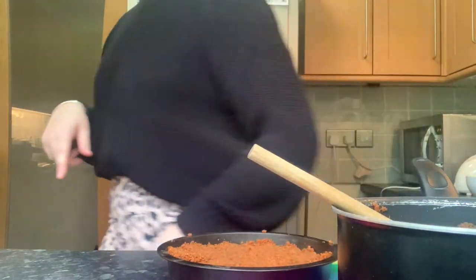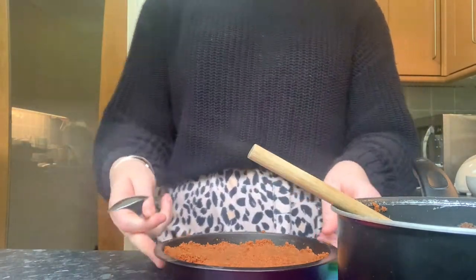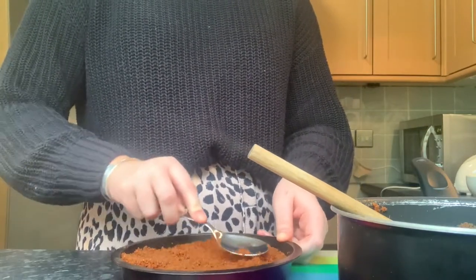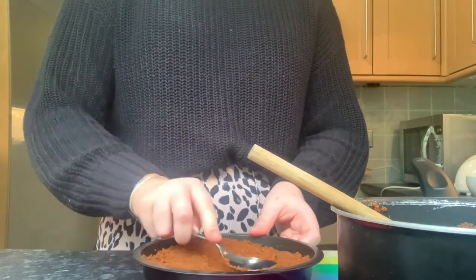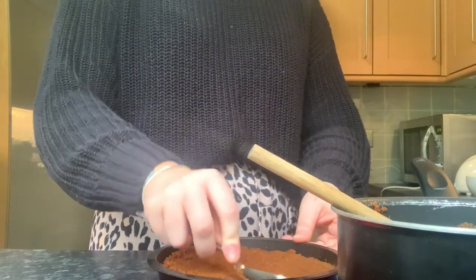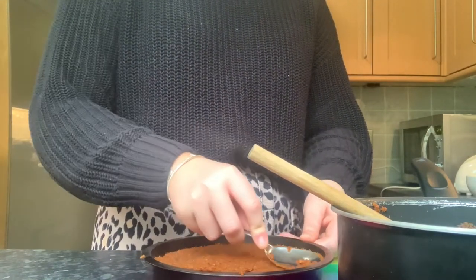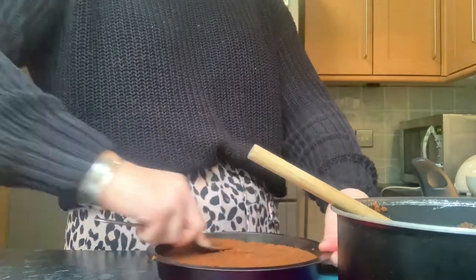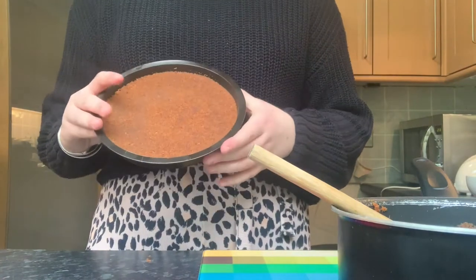Then you're just going to flatten it all out. What you're going to need is a metal spoon, and you're just going to go around the edge. Smooth it down as much as you can first, and then just go around and press everything down really smoothly. You want to make it really tight and packed in there. Now what you should do is let that cool down, and while that's cooling we are going to make our topping.